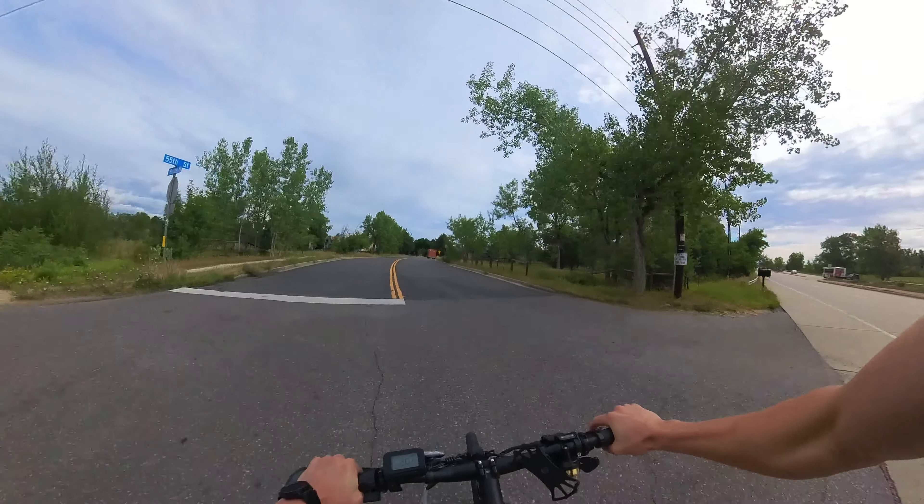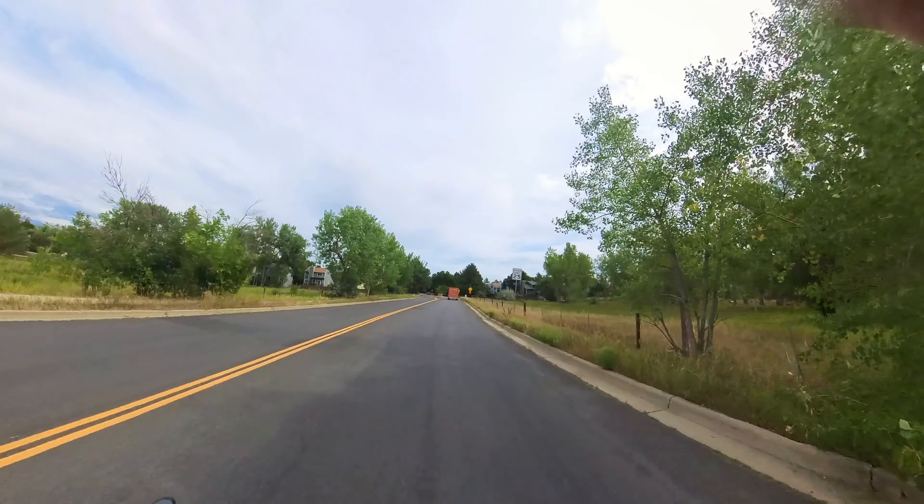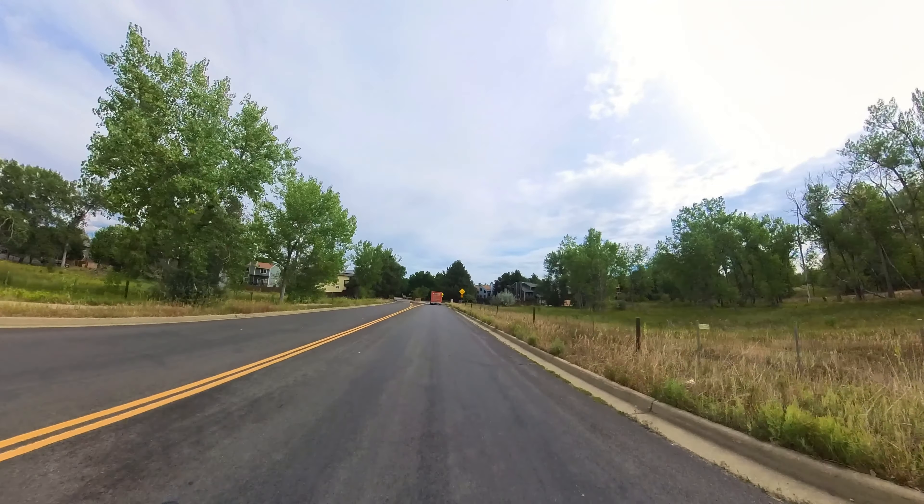That was absolutely safe. That was fine. That was totally fine.